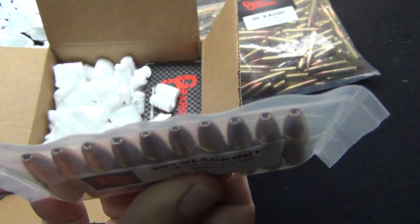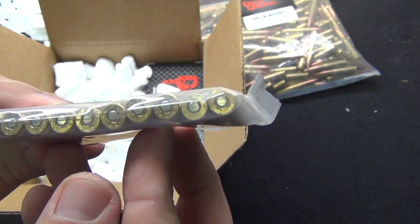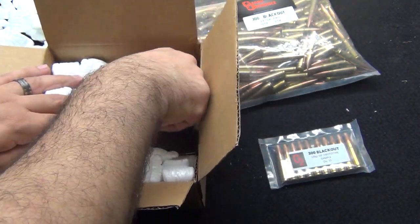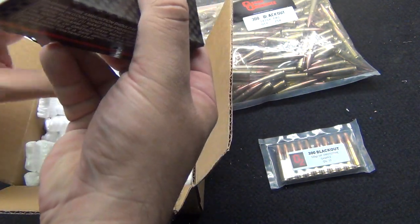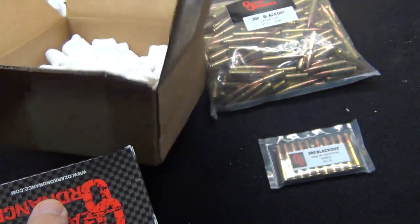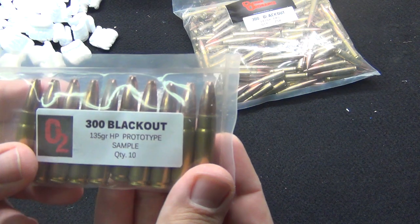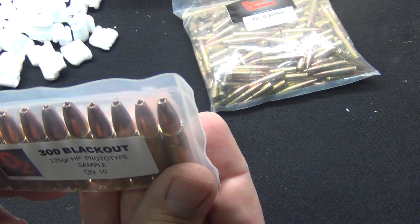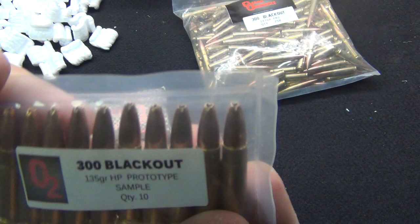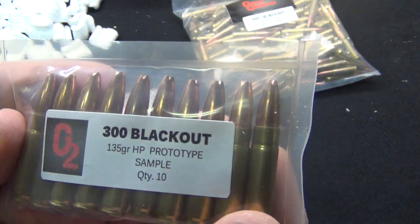There's something new here — you don't see this on their website. This is some other prototype ammo. And then they graciously sent me a 25-round sample pack along with it. So this is really what we're going to be testing out. This is a brand new round, and at first look it makes me laugh — it looks like somebody just took a pair of snips and clipped the end of the bullet off.